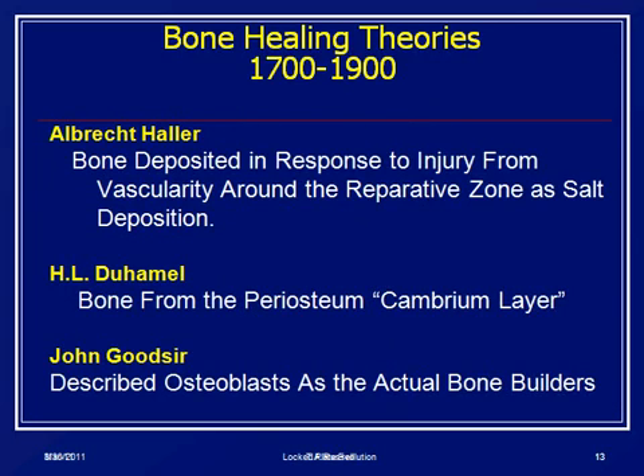The real controversy that drove nailing is the three theories of bone healing from the 1800s persisting until today. Albert Ollier's idea was that vascularity and blood supply were very important. Ollier was the Frenchman who proposed that periosteum was the primary donor for what we now call stem cells. But John Goodsir's group in the UK basically said that osteoblasts are the bone builders, and it's just a matter of getting the bone together and letting the osteoblasts heal. You can see that the Küntscher school was more in favor of the Ollier and the periosteal schools than the Goodsir school.